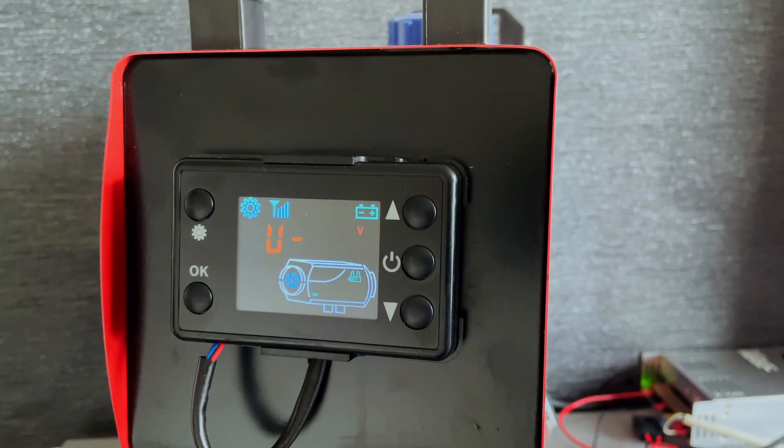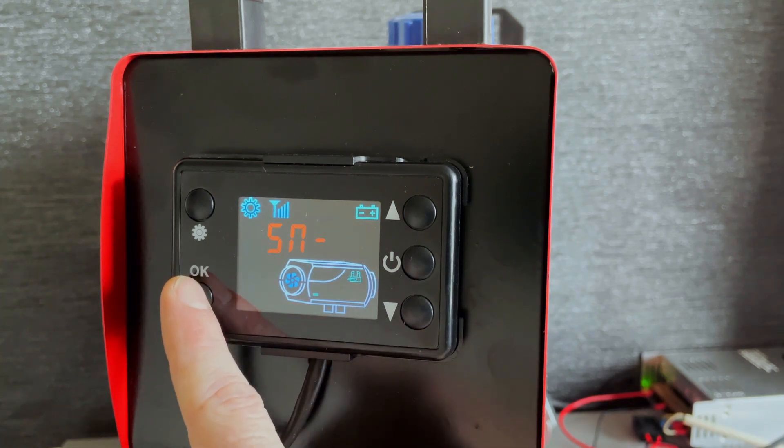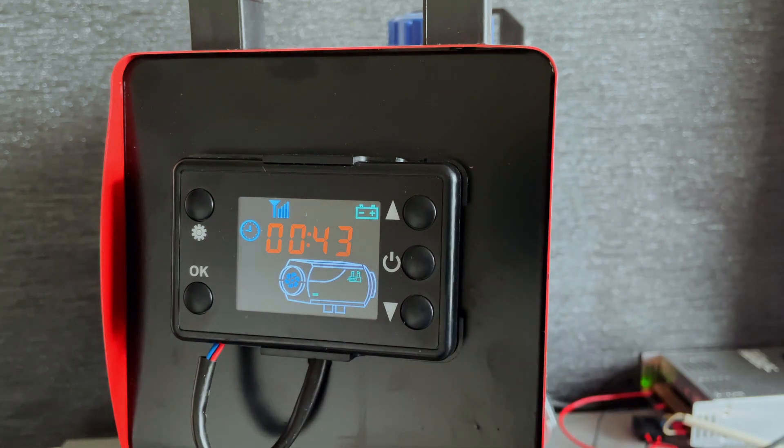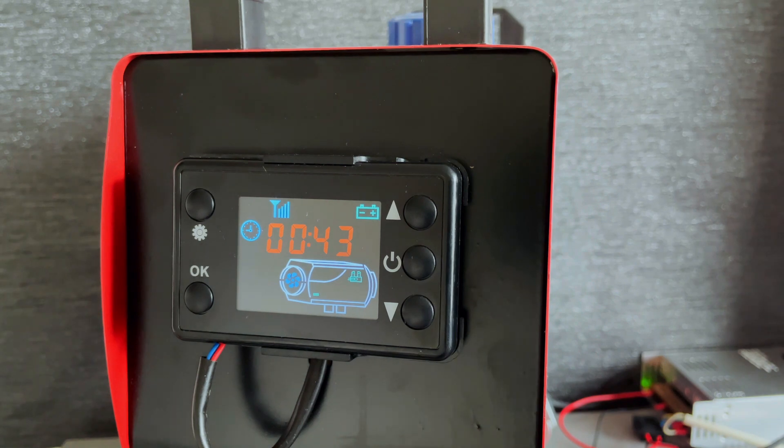That's now set to 24 volt. Or if it was already set to 24 volt and you want to get to 12 volt, just press down. Then to get back to the main menu, just press this button until you're back to that main screen. That's it — hope you found it helpful. If you liked it, please click subscribe and see you next time.